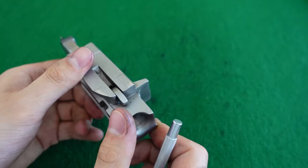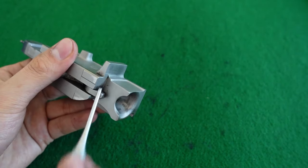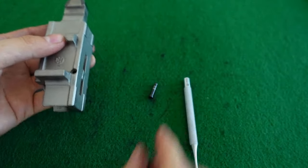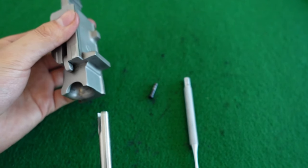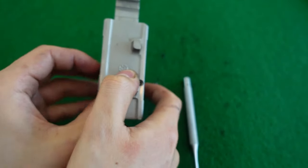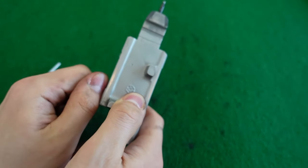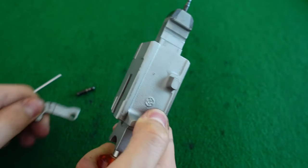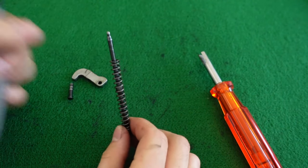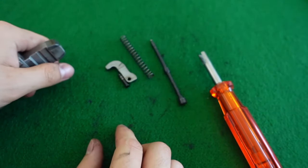To start disassembly of the carrier I'm going to remove the pivot pin for the firing pin lever, which is poking out on both sides. I'm going to push this out with a punch and then use this special tool to remove the firing pin. Once that is in I can simply pull the firing pin lever out, ease the tension, and out comes your firing pin and firing pin spring. That's really about it for the bolt carrier.